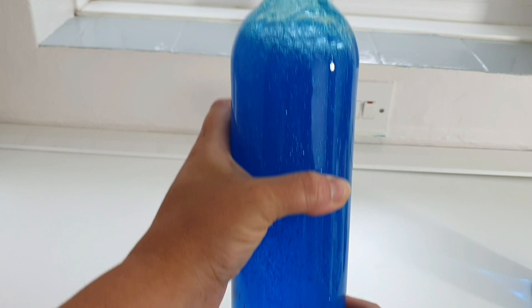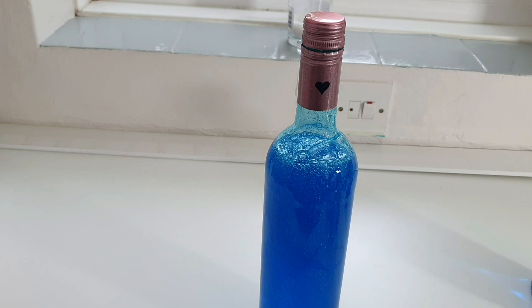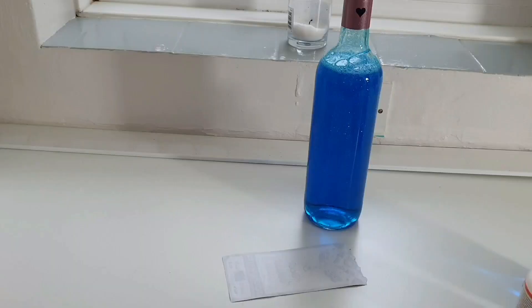The glitter looks quite cool in there — I'm quite happy with how that's turned out. Like I said, we wing these! So the next thing I need to do is glue my label to the bottle. I printed it off the internet, sized it up, and I think that's the perfect size for this bottle.